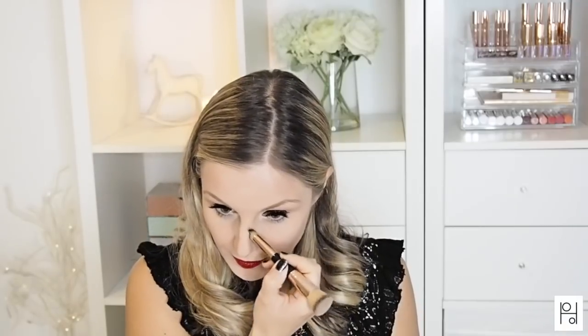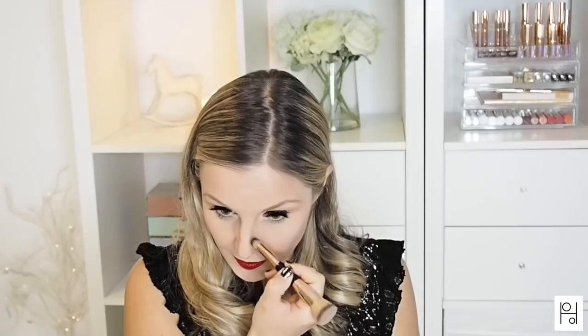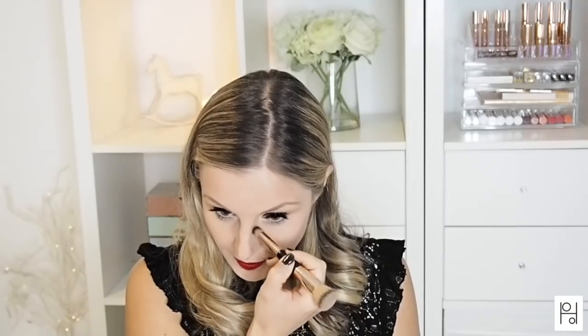The other side, which is smaller, has more of a flat angled bristle and is great for more precise contouring. For me, I use this on my nose. You could also use this for concealing or for adding highlights around the brow bone.